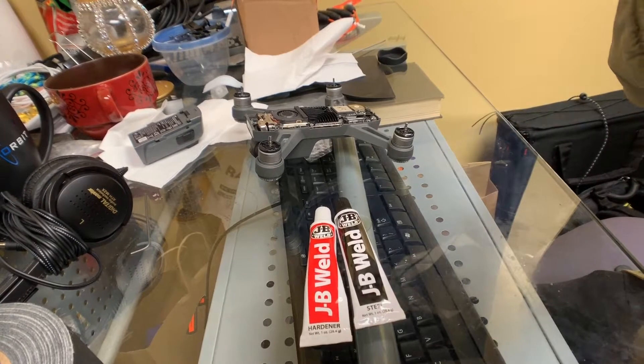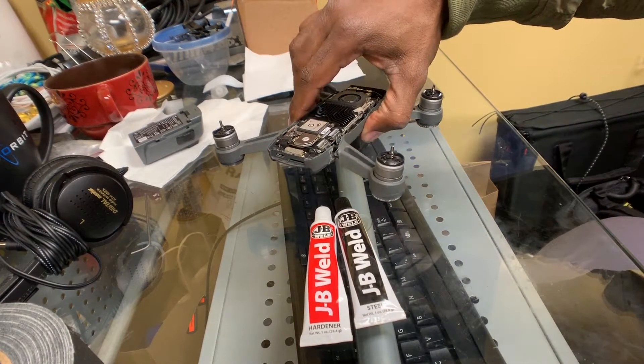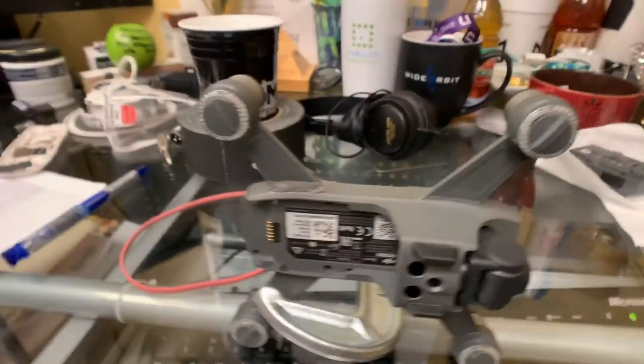It lit up and the gimbal seems to be operating — it's doing a gimbal self-check. I wasn't sure whether to use Gorilla Glue, Super Glue, or JB Weld, but I think I'm gonna use JB Weld to fix this broken arm. I've got it where I feel confident it's aligned properly, so I'm gonna let this thing sit overnight.